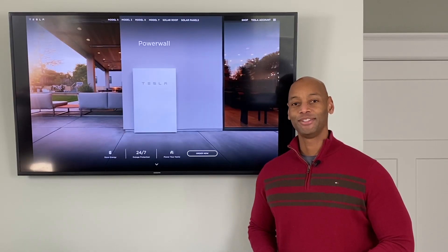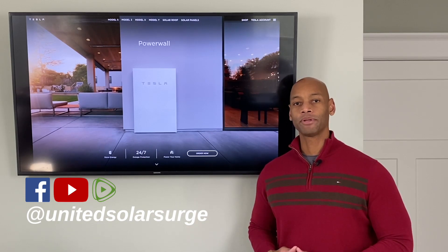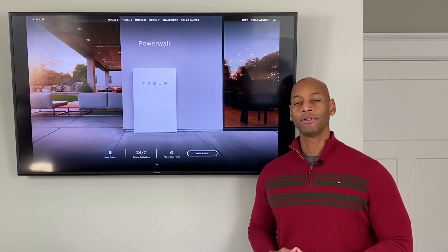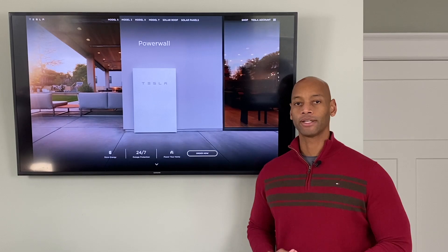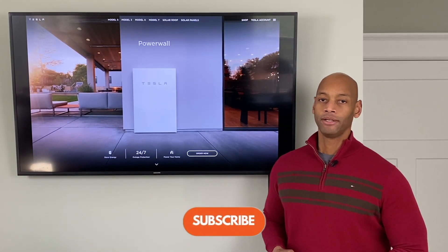Hi everyone, Joe Ordea here for Solar Surge. For the past eight years I've been helping families get their household set up to survive a loss of the electric grid, and typically we use solar power with battery backup to accomplish that.